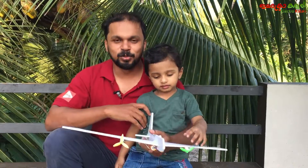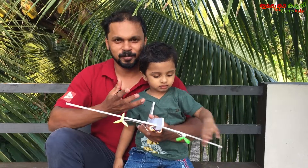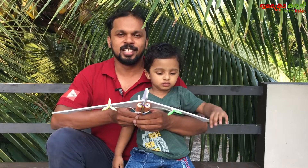Hi, welcome to this video. This is the first video I am doing. I am going to show you a project and share this video with you.